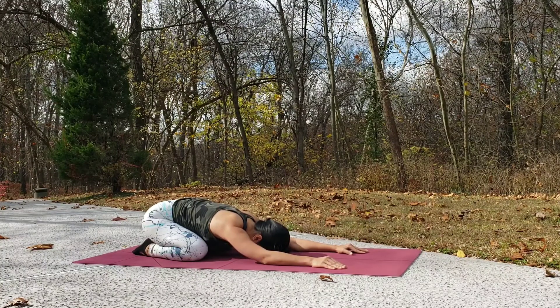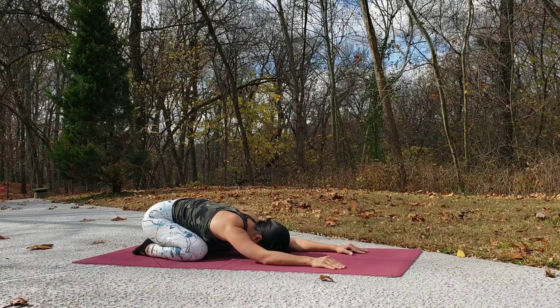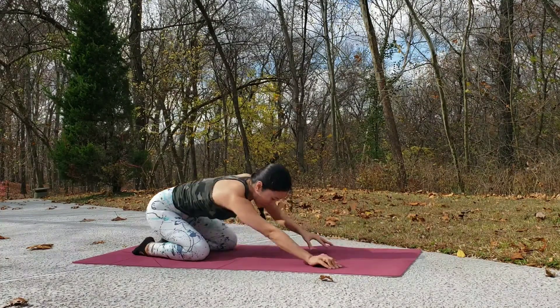Then shift your hips back and come into child's pose. Breathe out and rest here for a few breaths. Then slowly come up.